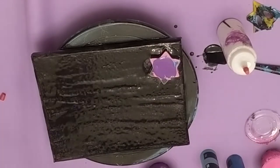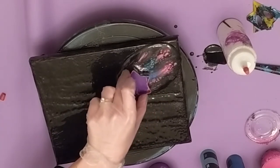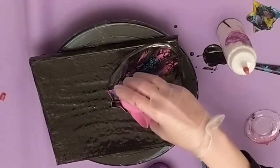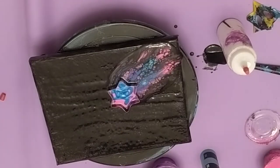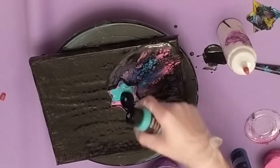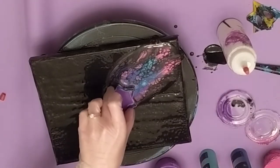Then I set down the star cookie cutter where I wanted the design to begin and started pouring the paints into the center. Once the cup was full, I helped it move along by lifting it gently as I move it in the direction I want it to go, and the bottom of the cup swipes the paint and makes amazing cells. Then I add more paint.